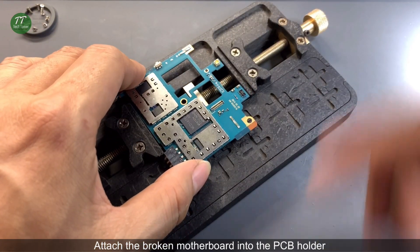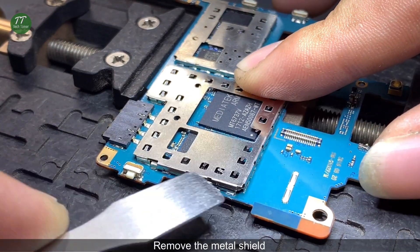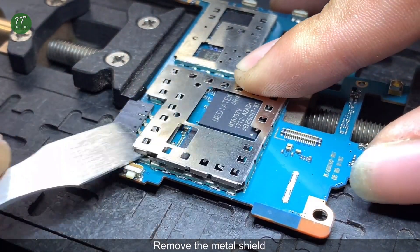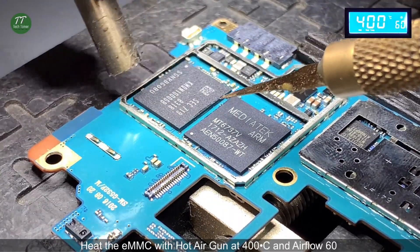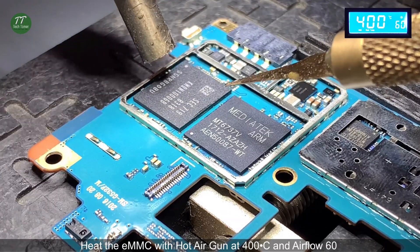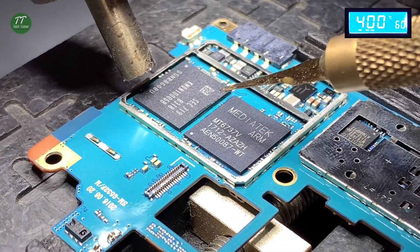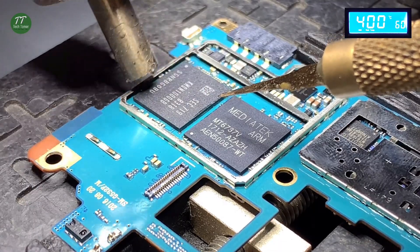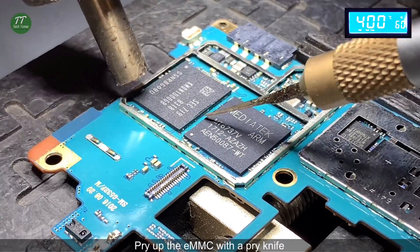Attach the broken motherboard into the PCB holder. Remove the metal shield. Heat the EMMC with the hot air gun at 400 degrees Celsius and air flow 60.